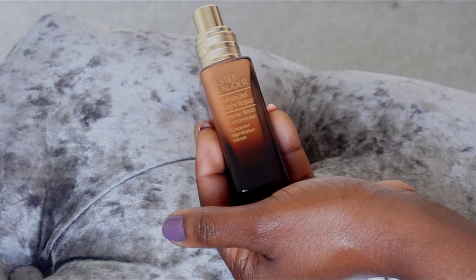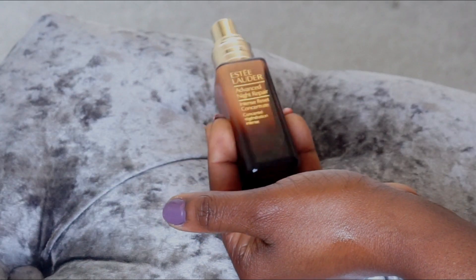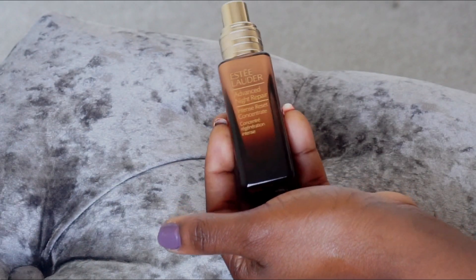I'm also going to be doing an updated nighttime routine, so you might want to watch that one as well and see how I use this concentrate with my other products.